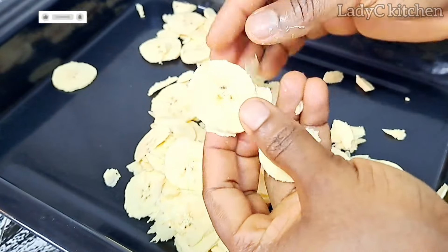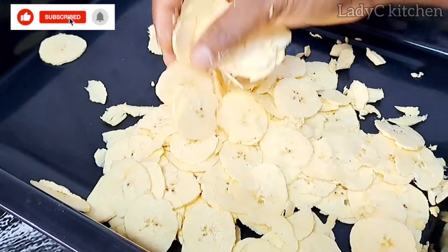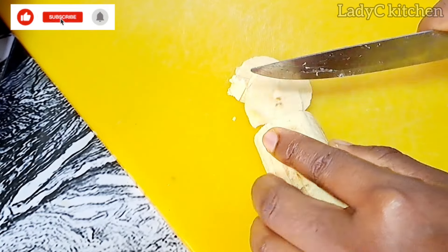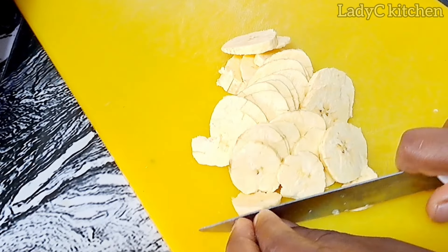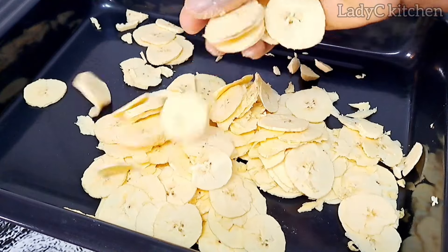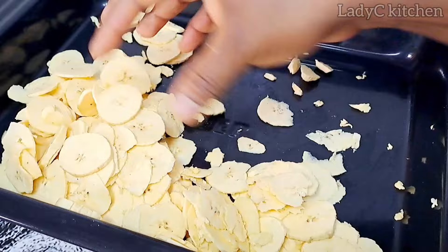If you are new here, a warm welcome to you — please subscribe to my channel, like and share this video. Once done cutting with the manual slicer, you can also cut in a round shape with a knife. Make sure the knife is very sharp and consider your fingers while doing this. Now we have a perfect round shape — set that aside and we'll move to the next one.